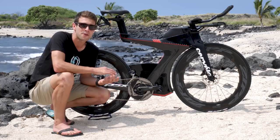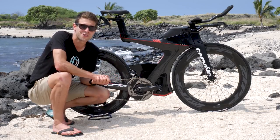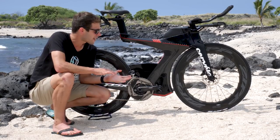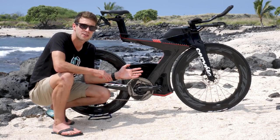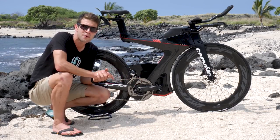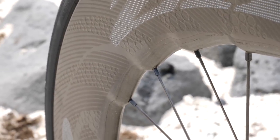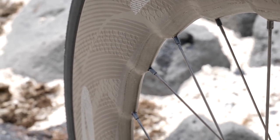The 858s are only available as clincher wheelsets, and both the disc and rim brake wheelsets have a 17mm internal rim width. The disc brakes have an external rim width of 23.7mm on both the front and rear, and the rim brakes have an external rim width of 24.4mm on the front and 23.7mm on the rear.